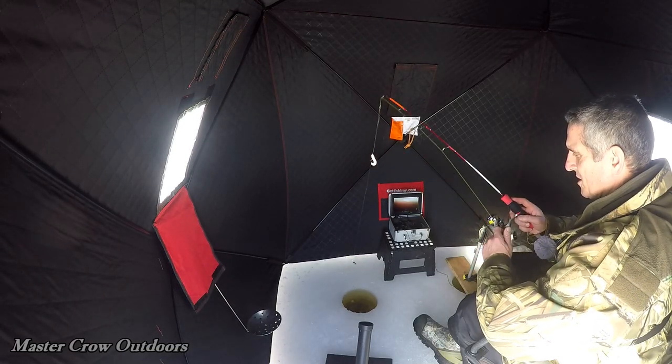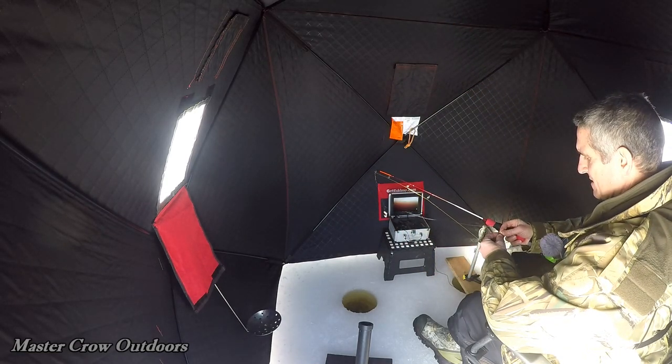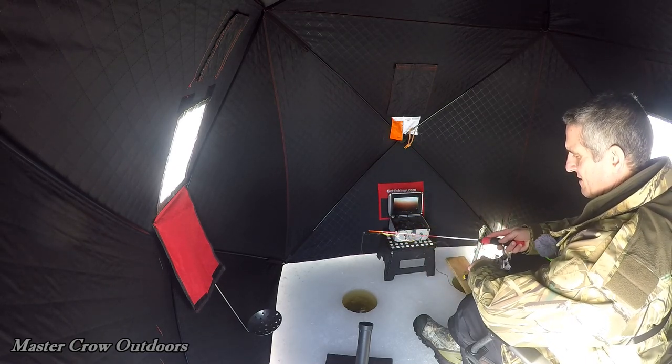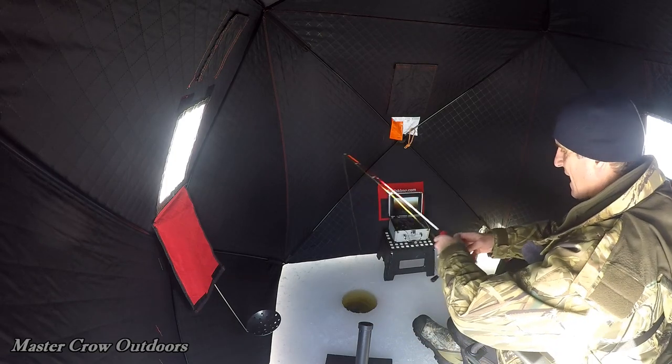Looks like someone was chewing on it. Slide that worm back up, see what happens — get that back down there. That was some quick action. I think we got him back, guys. I think he's back.